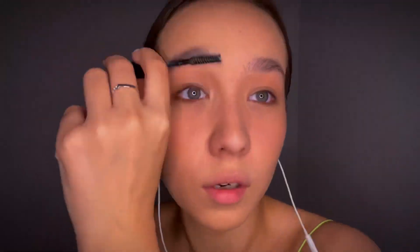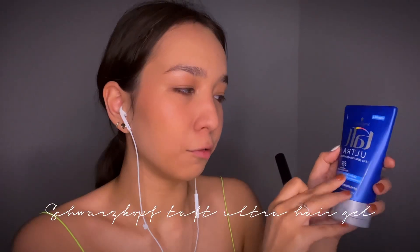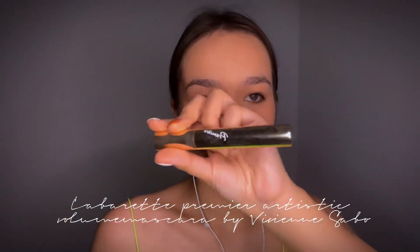I take a brush and we're taking hair gel. This used to be Vivienne Sable Fixateur Brown and Lash Fixing Gel, but now it's a Schwarzkopf hair gel. Now I take the mascara. The mascara I use is Cabaret Premier Artistic Vogue Mascara from Vivienne Sable — it's the best mascara ever.